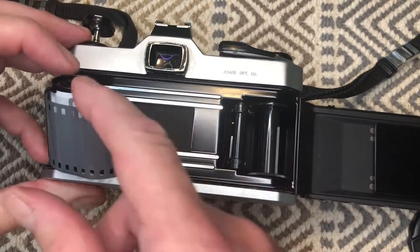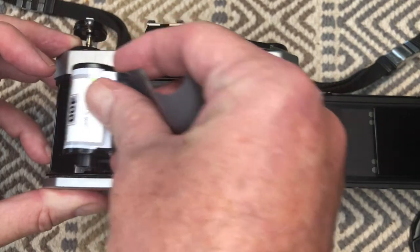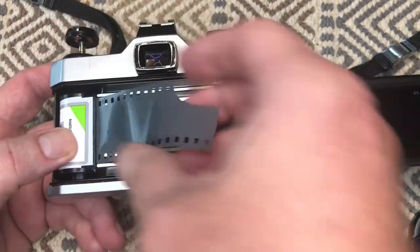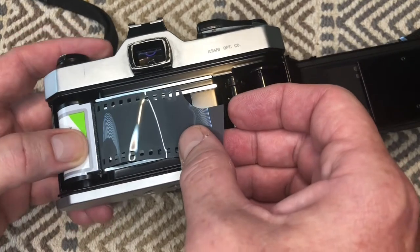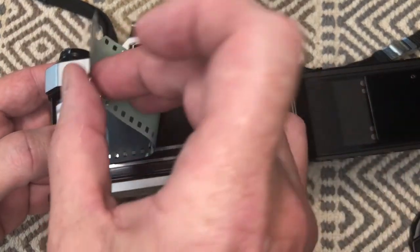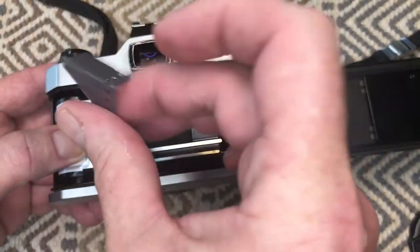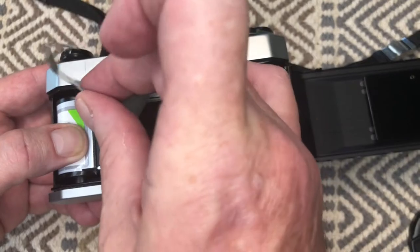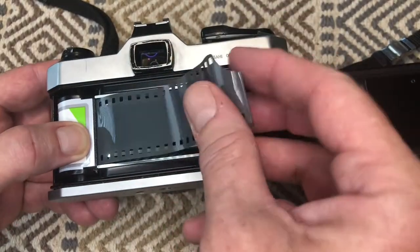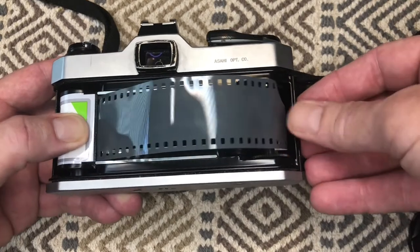Put the film into the left side of the camera in the little slot, then gently pull the film across. Push the knob in so the canister doesn't try to jump out. Pull the film across and put a little bend in the very beginning of it — that helps it stay down in the slot as you advance. These cameras are notorious for the film popping out, which is the whole reason I made this video.